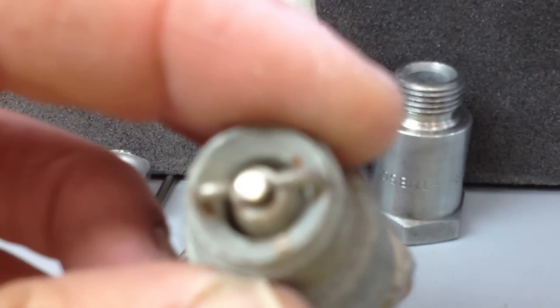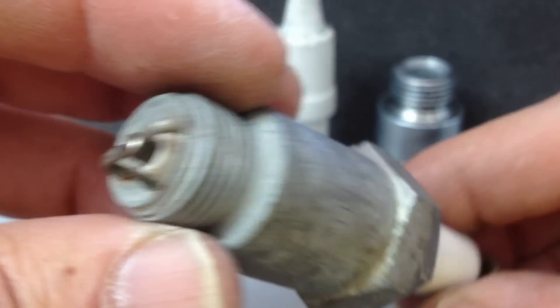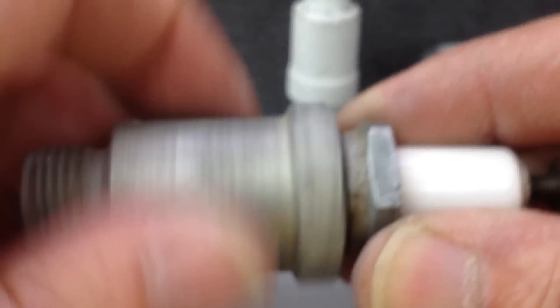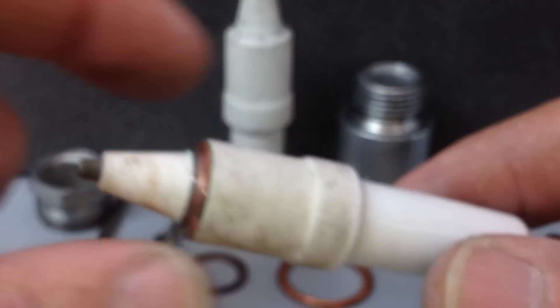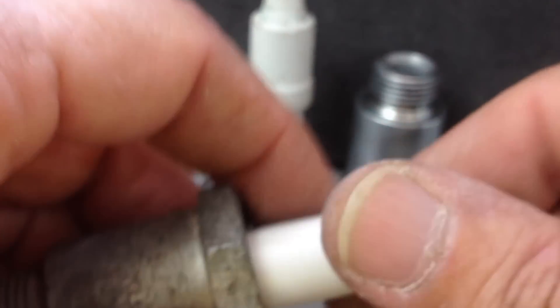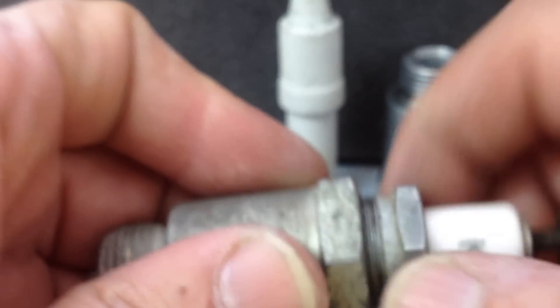Now these have got a number of advantages over the modern ones, but the biggest one is they come apart. So because I'm able to take that apart it makes getting the electrode out a lot easier, because when these were made they used to glue things together the old fashioned way — not the modern way, which you can't take apart.